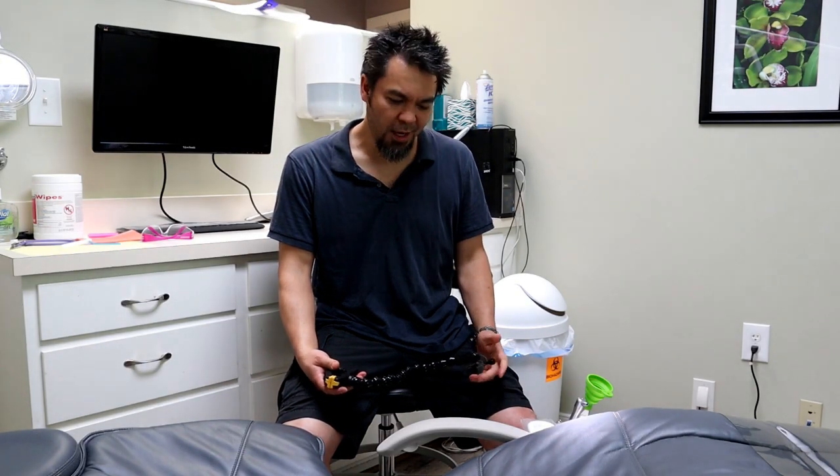What's up everybody? I'm Clay Wimberly and in this video we're going to be talking about the PLAMP and how it applies to dentists.